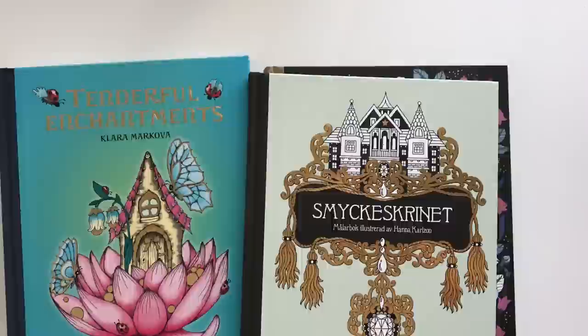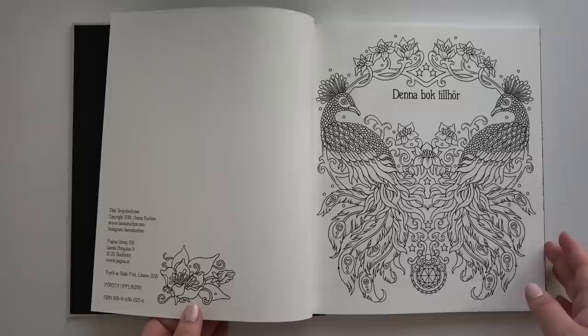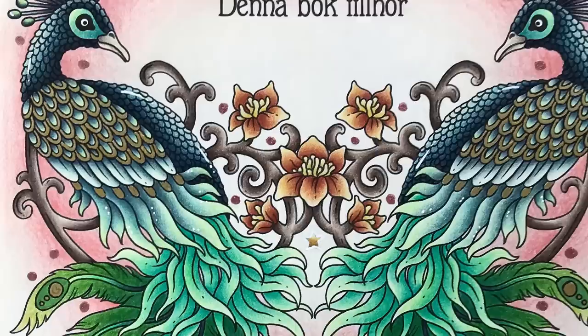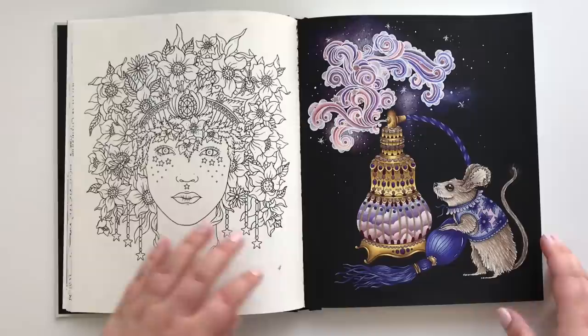The first book I have to show you is Smøkeskrenel by Hannah Carlson. In English it will be published as The Jewelry Box. I have colored this in another book for my friend — I will insert a picture right here. I have started just one other page and finished it, and it is this mouse with this magical bottle.